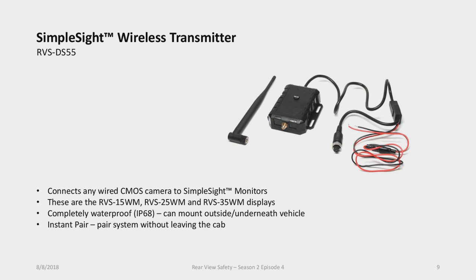The transmitter is also waterproof, so similar to the wireless sensors, you can mount the whole setup at the rear of your vehicle outside — camera mounted outside, cabling outside, transmitter mounted underneath the vehicle. The only cabling you need to run inside is for power, making it a really easy install. You don't need to run cabling through the vehicle.